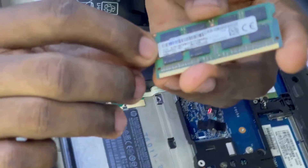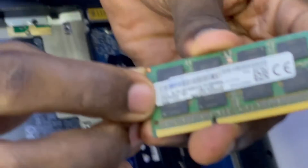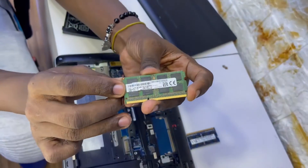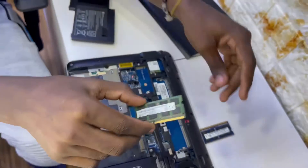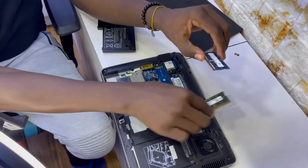Never use force when you're working with a computer. This is a 4 GB RAM chip, DDR3L — it's what 4th and 5th generation machines use.